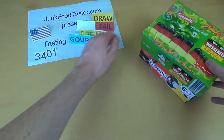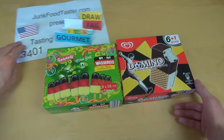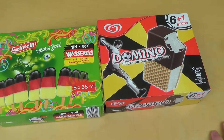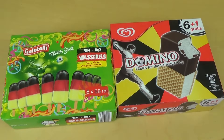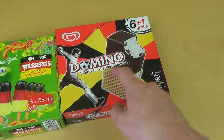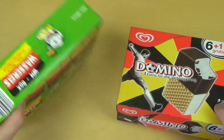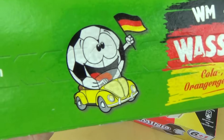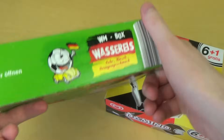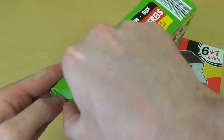Junk Food Taster comes with 3001 and one — yeah, but this is ice cream. You may have noticed it's a World Cup and there are a lot of World Cup products out there. I have the Germany water ice pops and also the Domino — I don't know how this is related, but anyway. It will also be a little battle between water ice and milk-based ice.